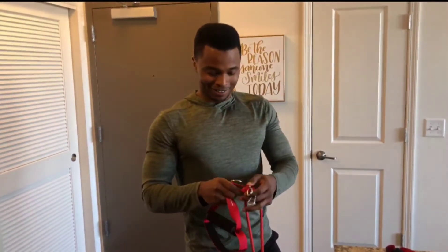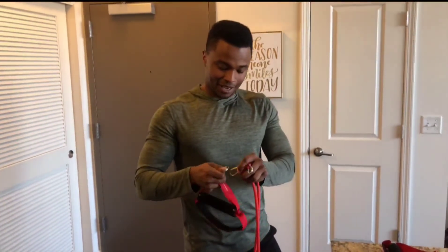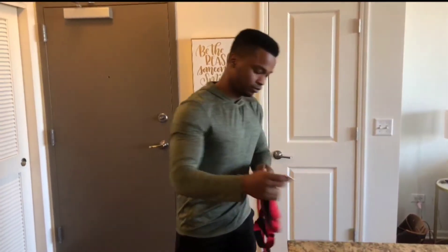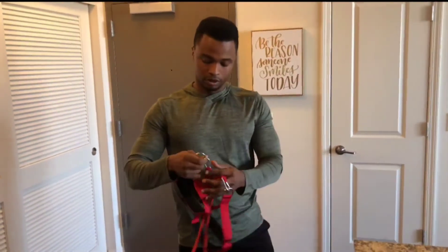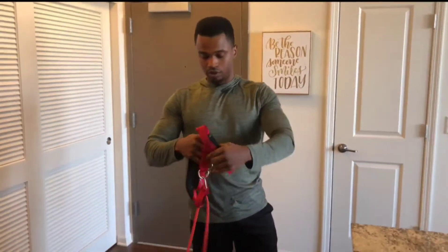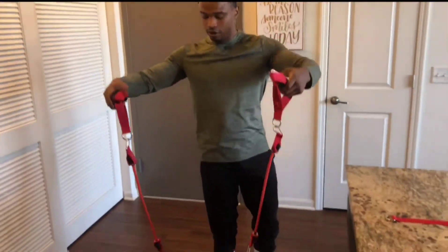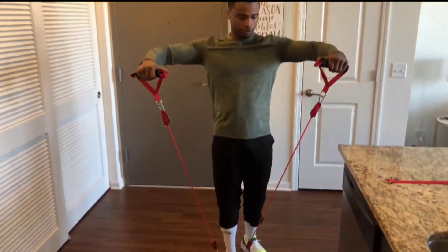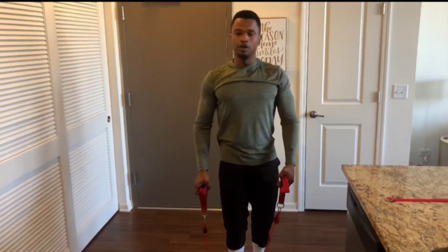Now back to connecting — connect the handle to the end pieces. Here's the strap. Now you can do your curls, your raises, or whatever you want to do.